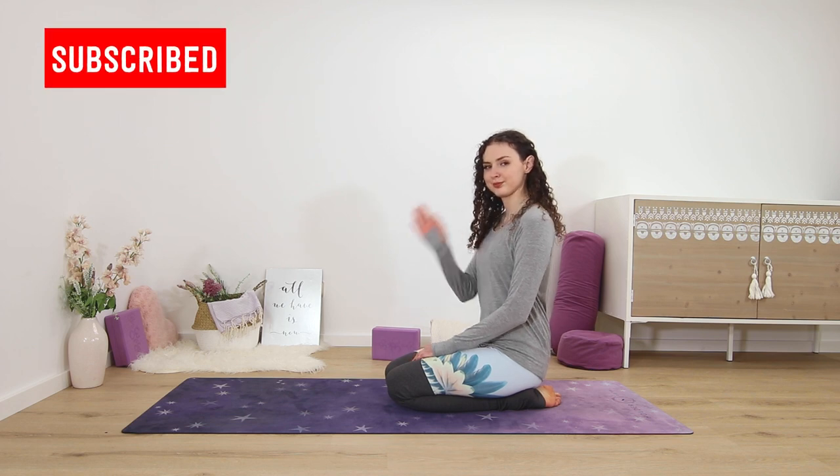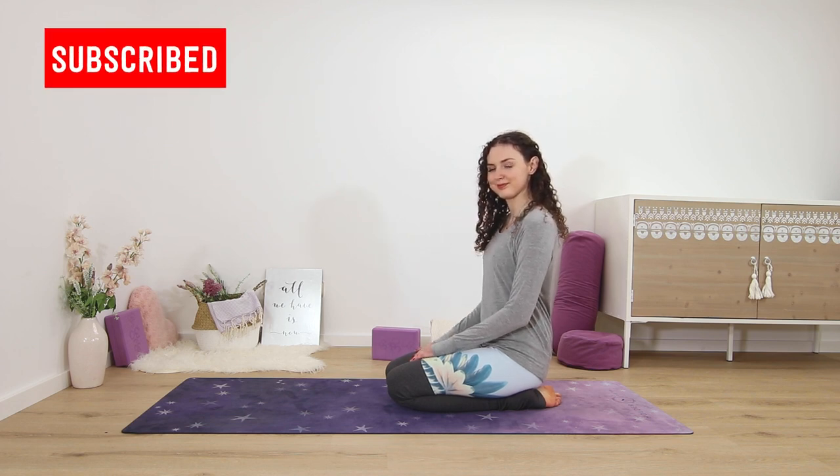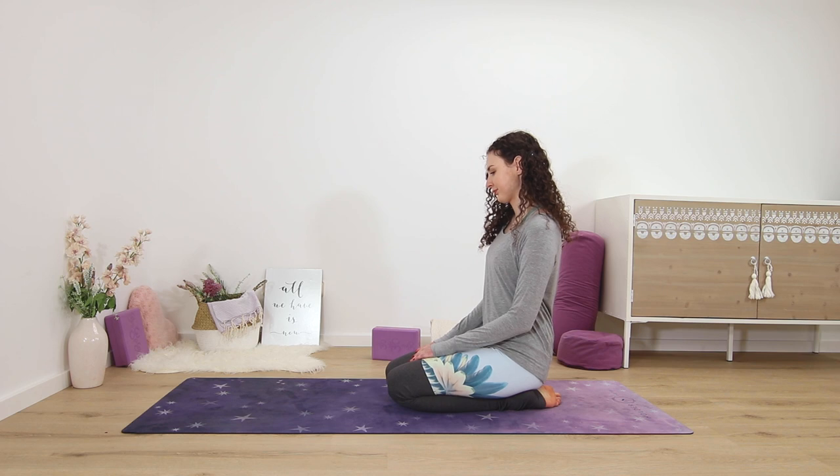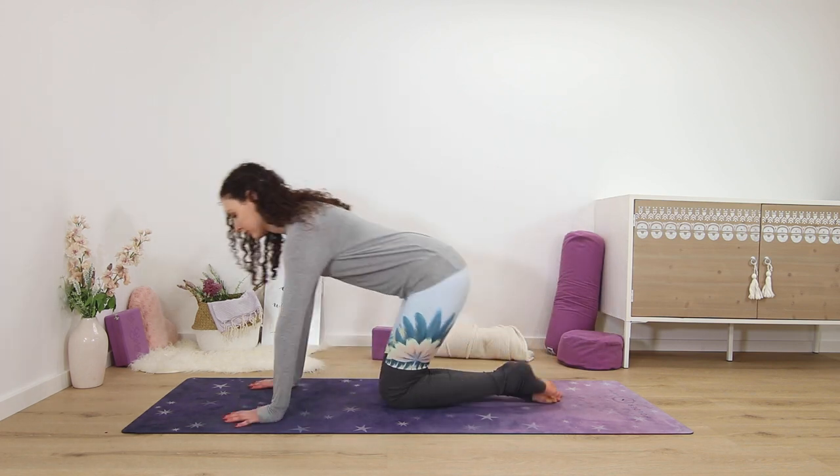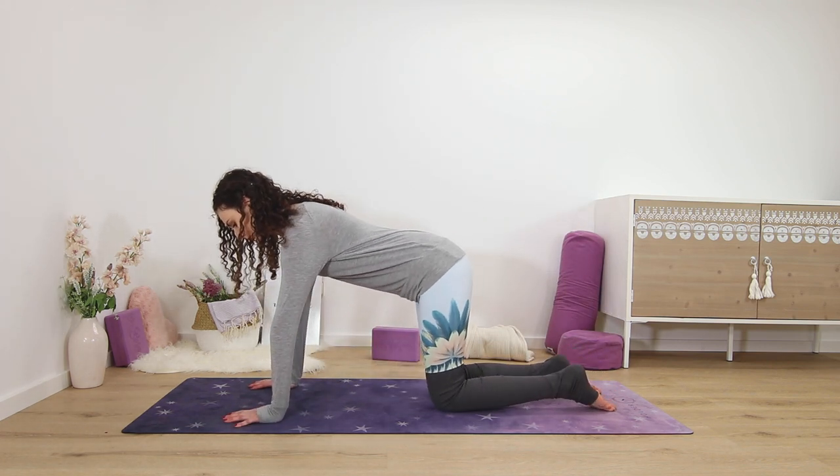Welcome to this short yin yoga stretch class. We will stretch out the wrists and the hands, so if you type and text a lot during the day, then this class is perfect for you. Come into a tabletop position.